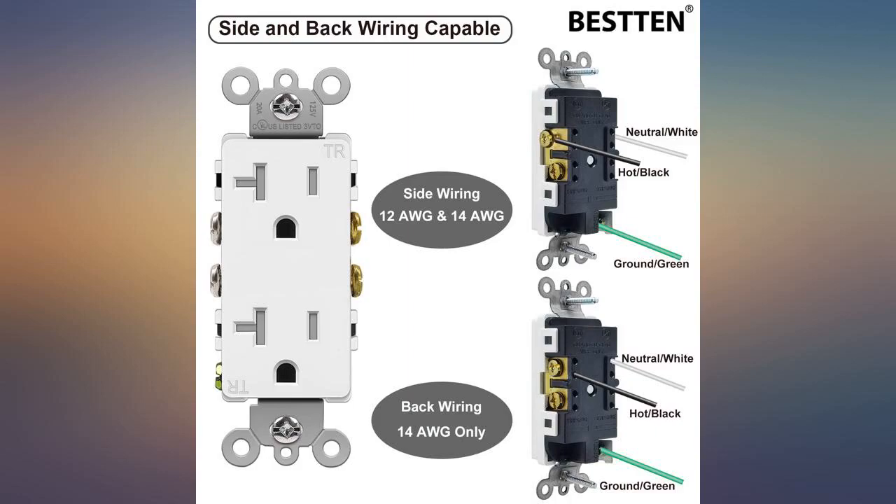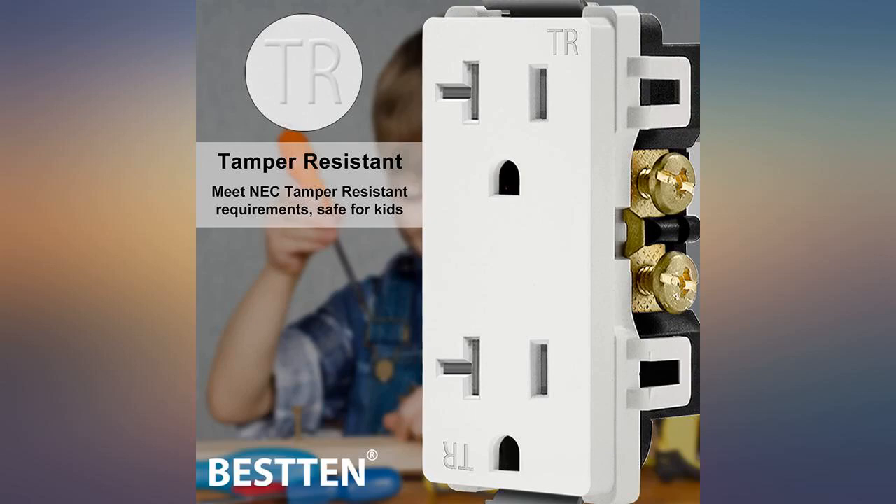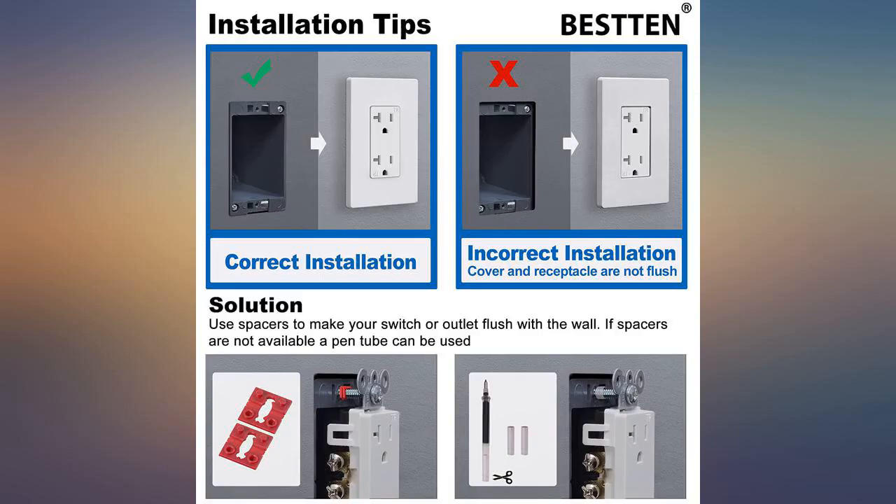I'm upgrading all the electrical outlets and light switches in my house. A 10-pack seemed a good way to go and I haven't been disappointed. Fairly easy to install. You do need to be careful to not screw the plate in too tight or the cover doesn't sit quite right.